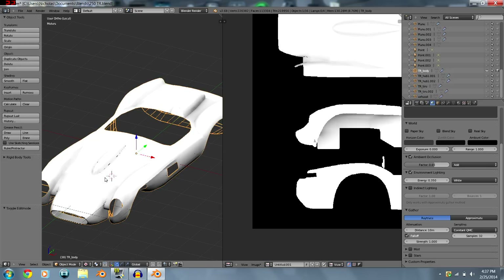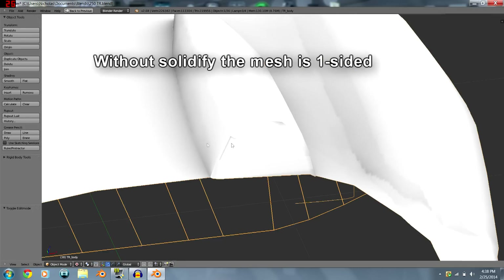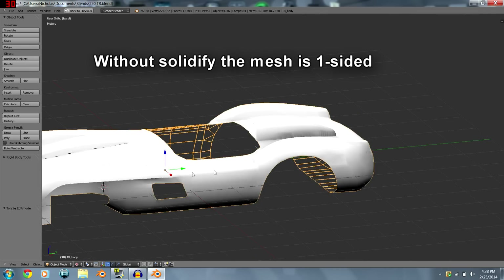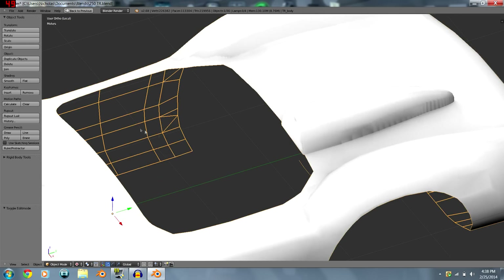In textured mode you can see some lined and ugly spots. Use Ctrl+N to fix reversed faces. Another reason for issues is faces overlapping on the UV image.